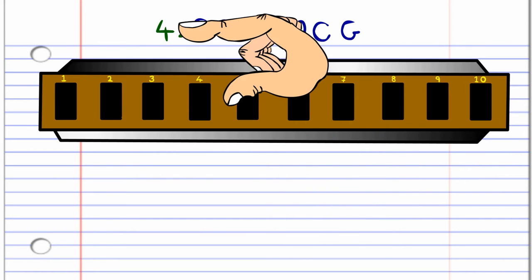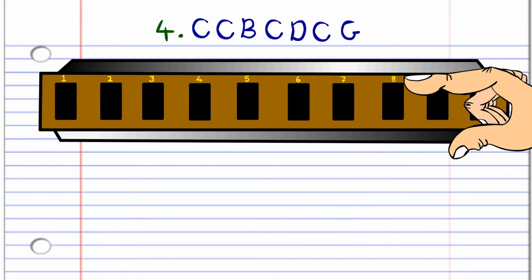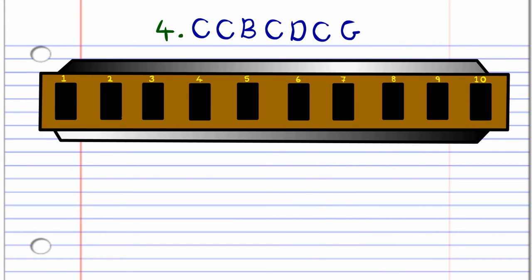For phrase four, blow into seven twice, breathe in through seven, blow into seven, breathe in through eight, blow into seven, and blow into six. Practice this until you end up with something that sounds like this.